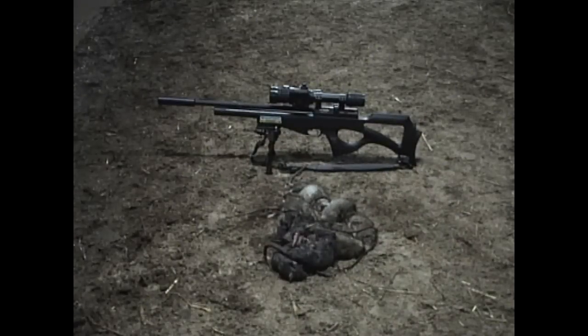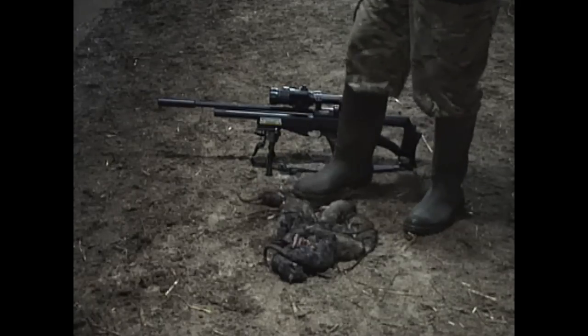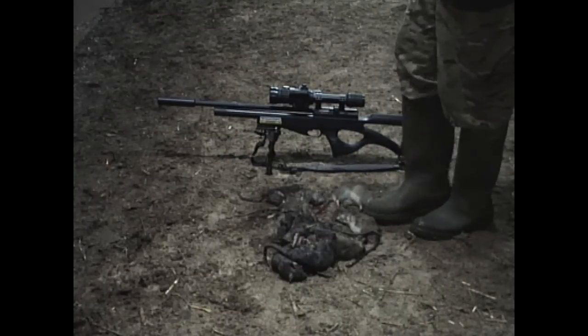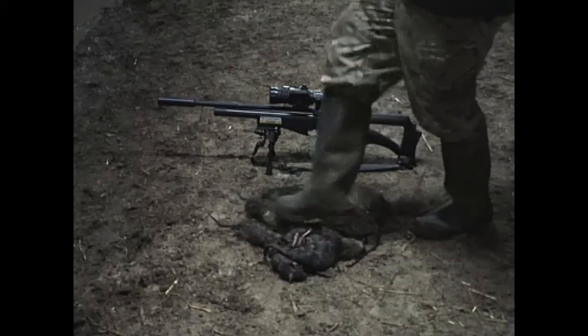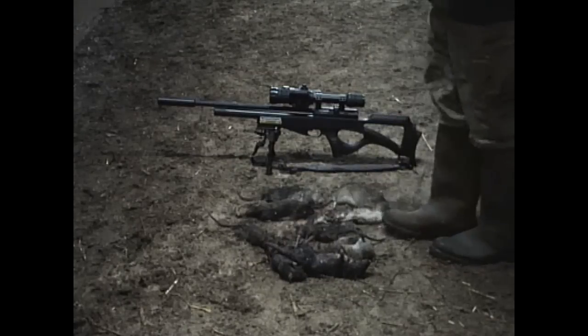There we go — nice big rat there. I've come into the indoor barn because obviously there's lights in here, and I've come off night shot and picked up as many of the rats as I could actually find, but there's probably more. That's a monster, that one — look at that. A couple of juveniles there.